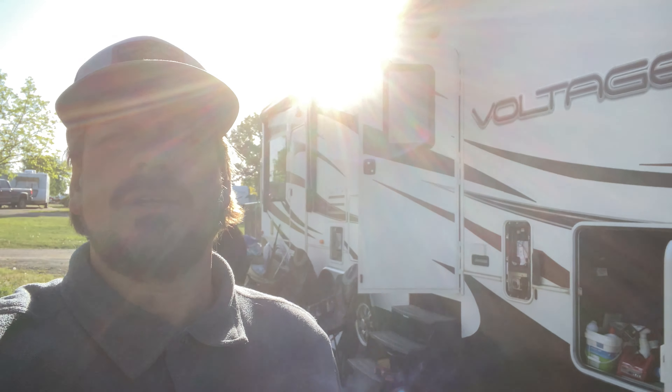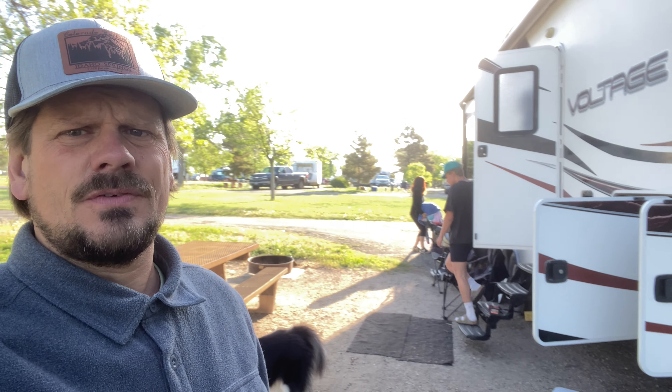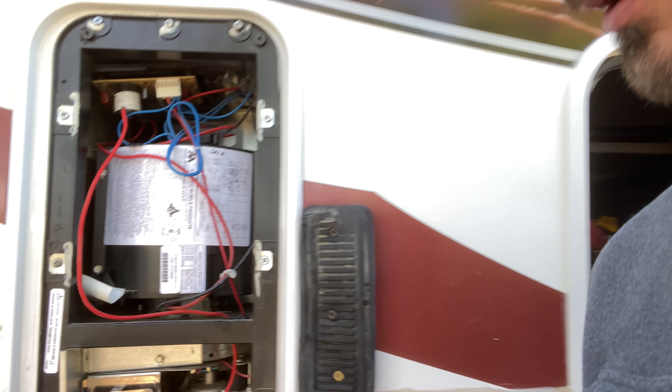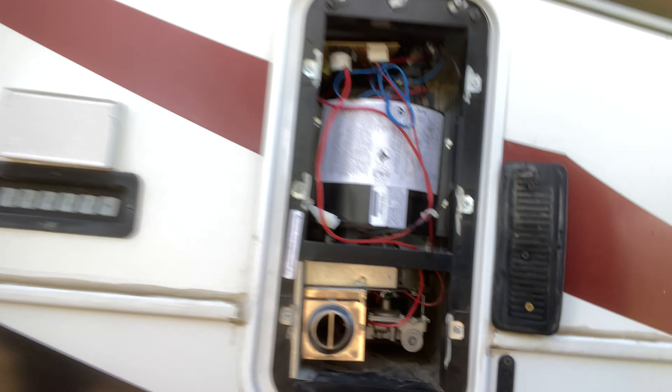It's a 2012 — my wife said it's a toy hauler, but it's a Voltage — so it's almost 13 years old. We got it used. It's got the fifth wheel on it and the garage in the back. Look at that smoke — that's a good thing. Looks like I'm burning off some of that junk. The last video showed you guys all of that wasp nest down here on the ground.